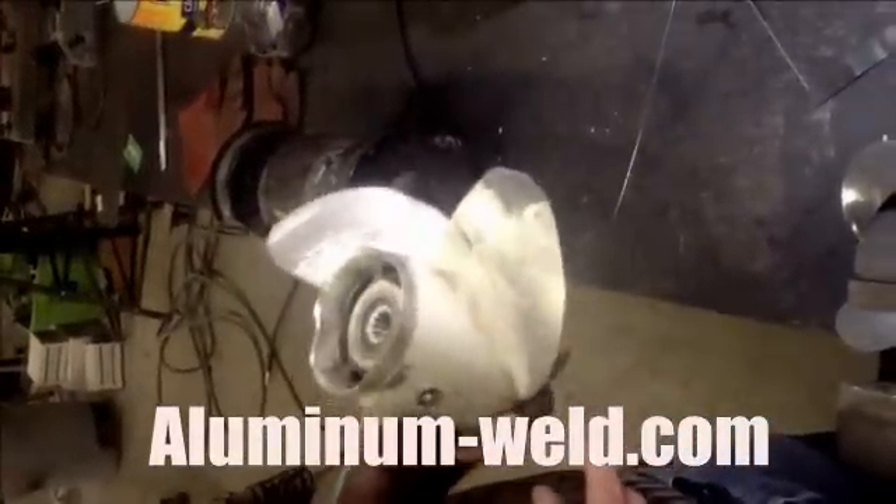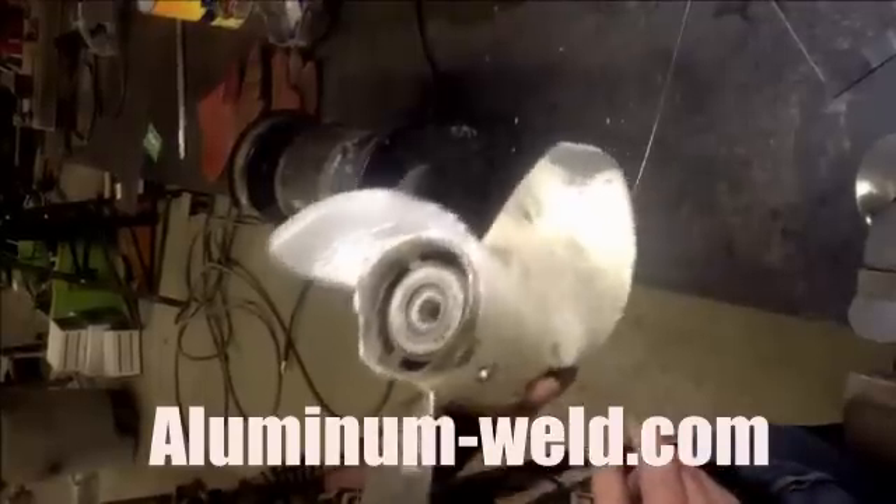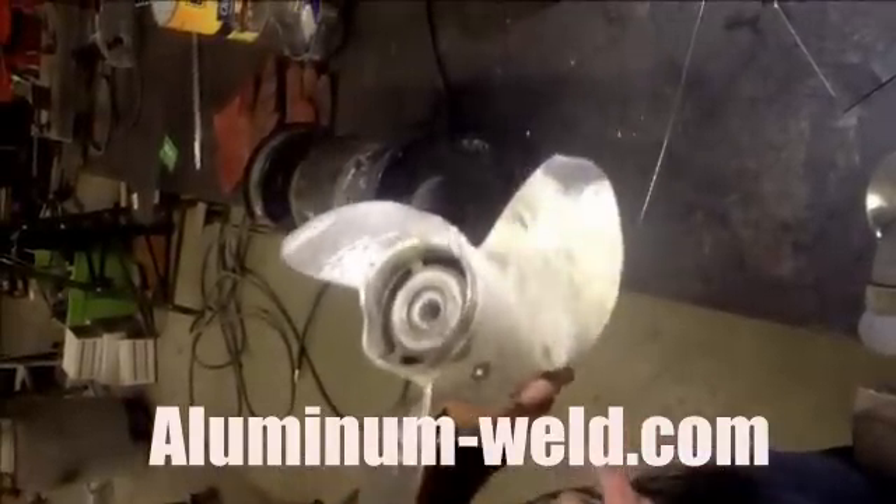Now we're going to do a prop repair using this product from aluminum-weld.com called HTS 735.